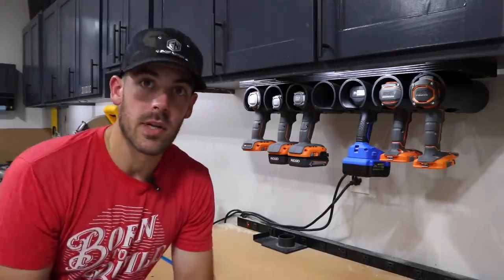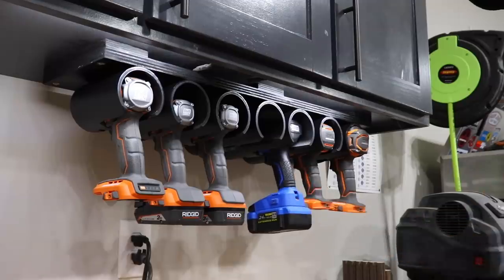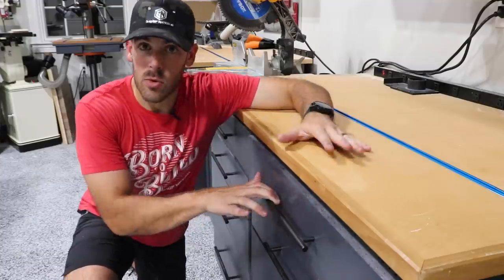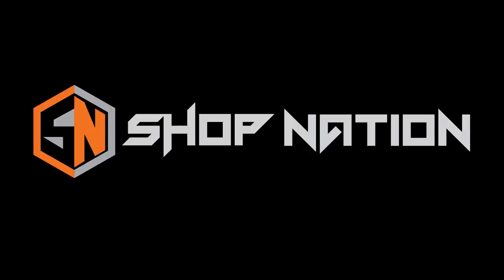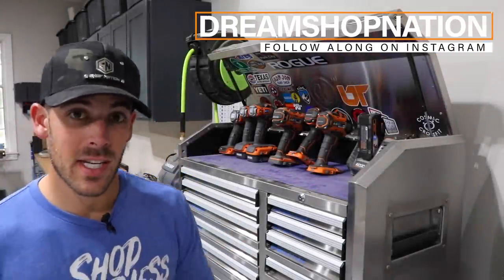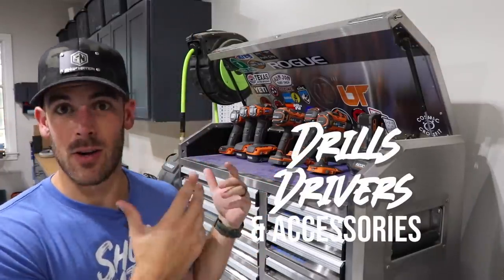Today on Shop Nation, we tackle some shop organization focusing on drills and drivers. I'll show you how I built this simple yet really efficient drill hanger and some more drawer organizational greatness. What is going on you guys? I'm Travis, this is Shop Nation, and today we're going to focus on drills, drivers, and all the accessories that go with them.